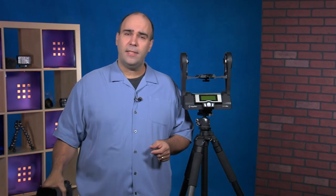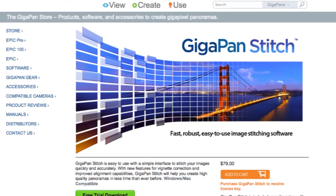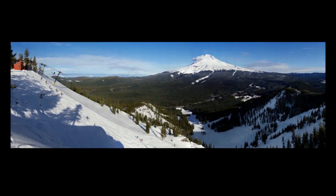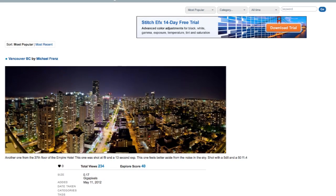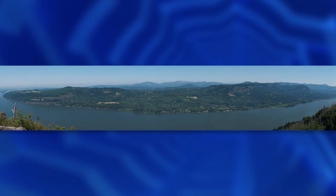It comes with its own software, GigaPan Stitch, bundled with the kit or available as a standalone purchase, and it'll make a seamless panorama. In addition to JPEG, the Stitch software also accepts TIFF and PNG files. When it's all done, you upload the image to GigaPan.com for viewing and sharing, and you can also print these images out — they make enormous prints.